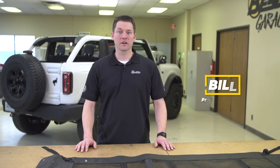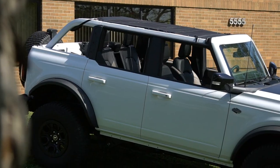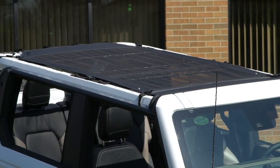Hi, Bill here with Bestop. Today we're going to be doing the install on the Sun Bikini on the all-new Ford Bronco. We're going to be doing the install mainly on the four-door vehicle, however there's very few differences between the two, so we'll also cover the two-door specific as well.